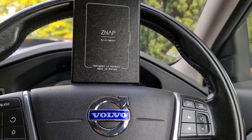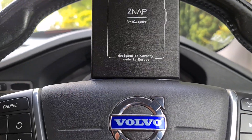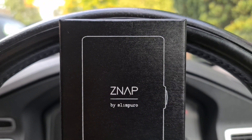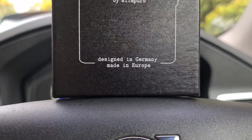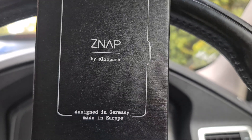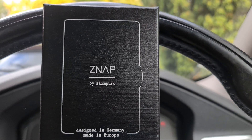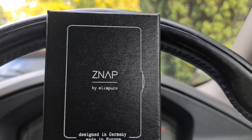Hi guys, welcome back to the Drive Life channel. In today's video we're going to be taking a look at something slightly different — this is the Z-Nap wallet by Slim Puro. They're a small German startup who specialize in making nice, high-quality gadgets. They got in touch and asked if I'd like to review it and live with it for a while.